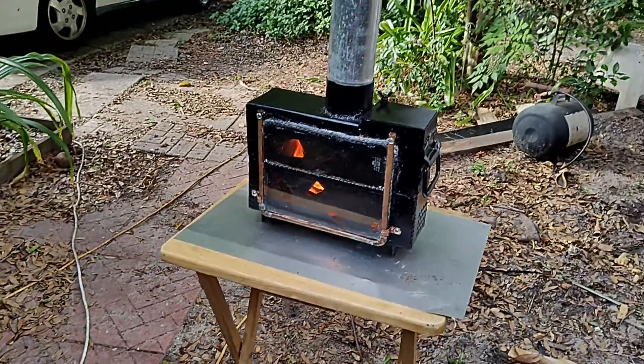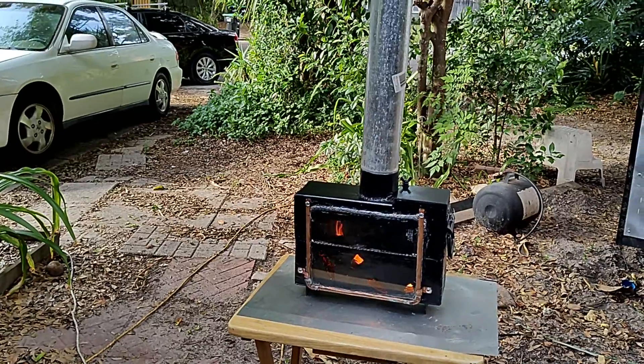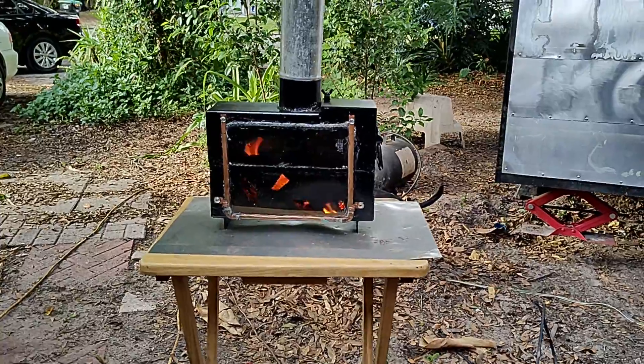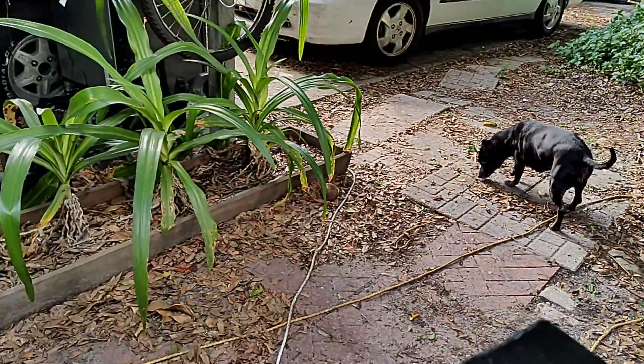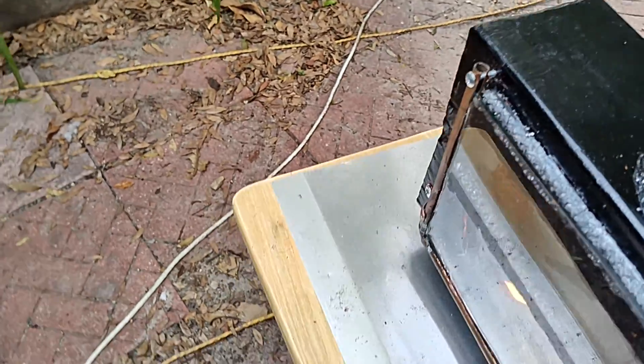Because it's self-feeding — as it burns the bottom, it drops. What are the odds that it would just fall right in there?